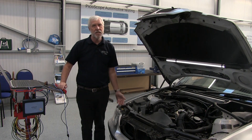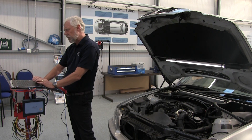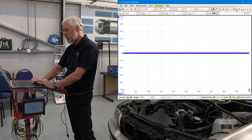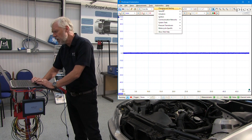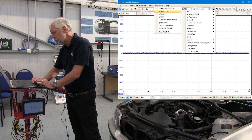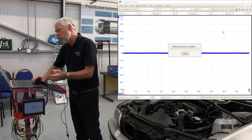So how do I access the guided test? I go to PicoScope and at the top of my screen I click on Automotive. I get a drop-down menu for Sensors and I go to Fuel Pressure, then Common Rail Diesel.